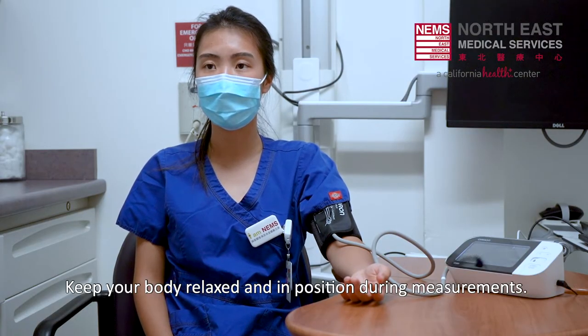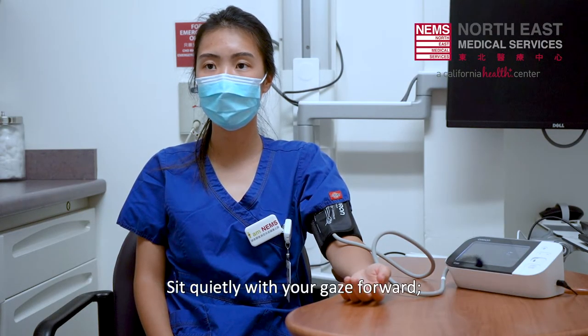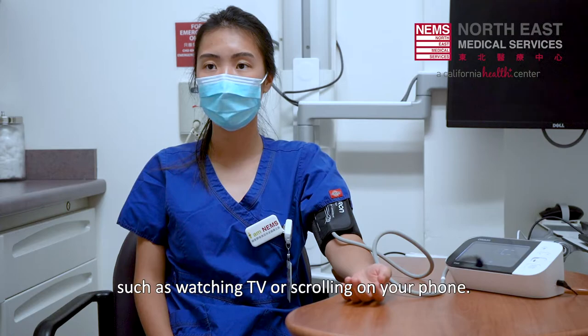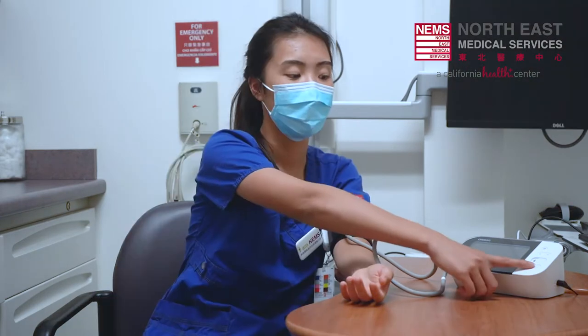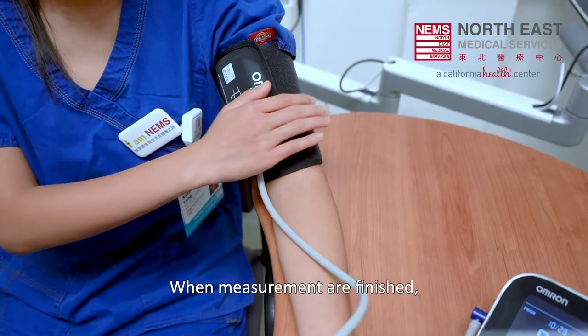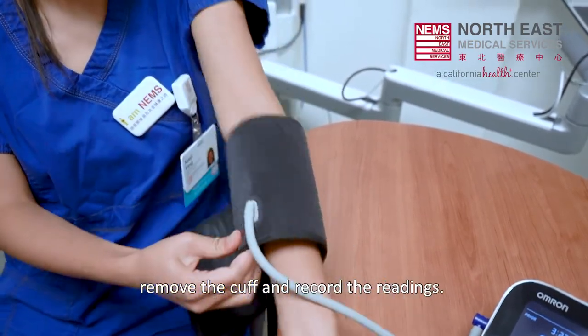Keep your body relaxed and in position during measurements. Sit quietly with your gaze forward. Avoid conversations and distractions such as watching TV or scrolling on your phone. Take 2-3 measurements with 1 minute apart. When measurements are finished, remove the cuff and record the readings.